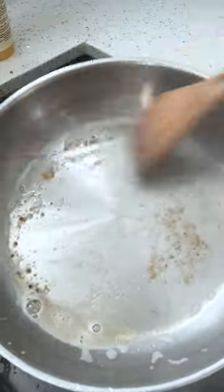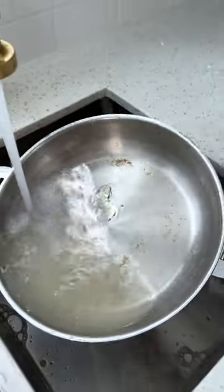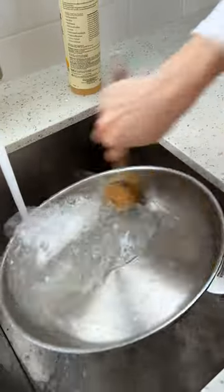Are you kidding me? Look at that — brand new! I'm going to give it a quick rinse and a wash. Look at how easy that was. Are you not super impressed? Do this every time. Thank me later.